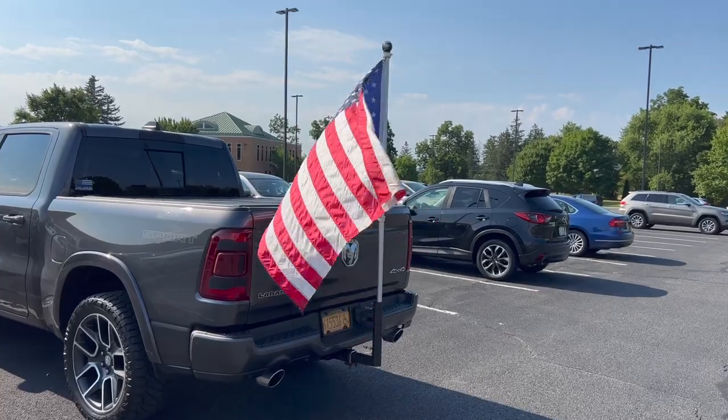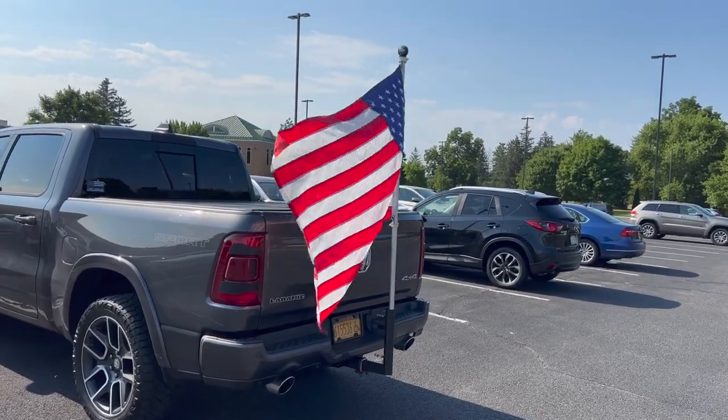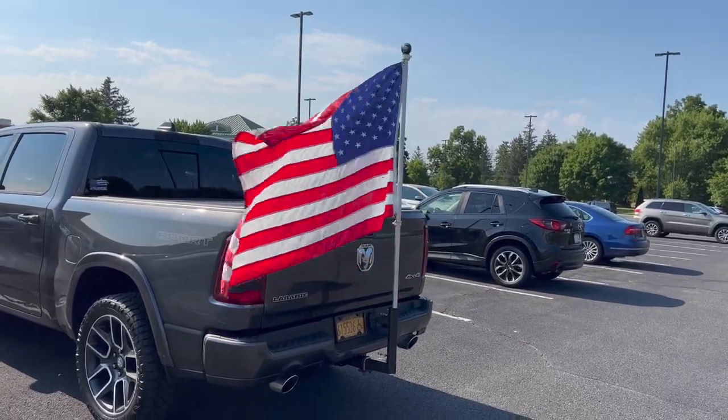Questions, comments, leave them below — I get back to everybody. God bless America. God bless you. Stay strong.